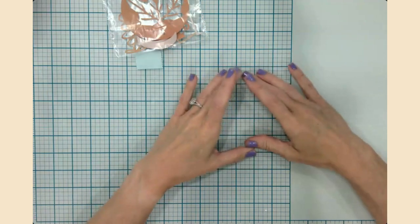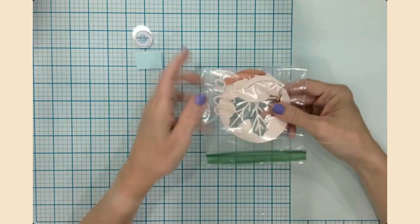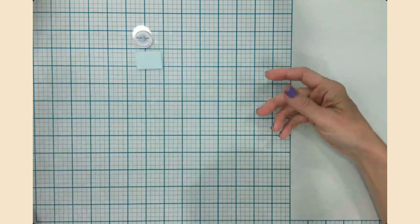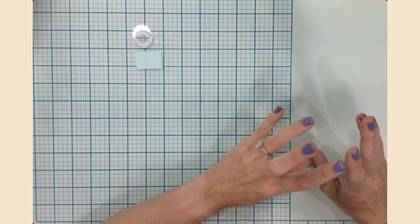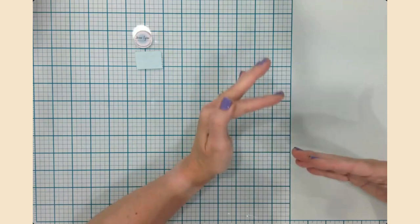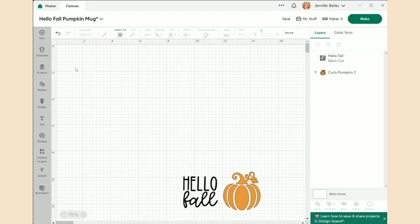Let's head over to Design Space, because I'm going to show you not only how to do the mug design setup, but how to prepare that sheet to receive the words and pumpkin shape I already have cut out. This is how I manage multi-color infusible ink to get that layering effect, just like we would with adhesive or iron-on vinyl. In Design Space I've already brought in the 'Hello Fall' and pumpkin pieces from the previous coaster project using Control+C and Control+V.